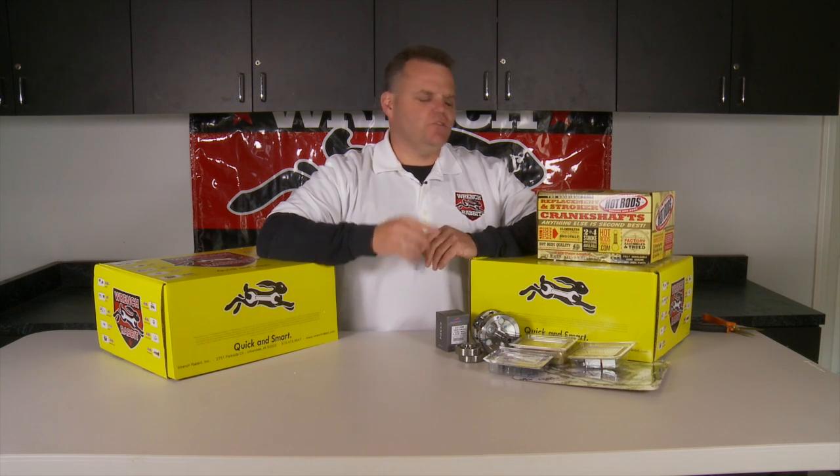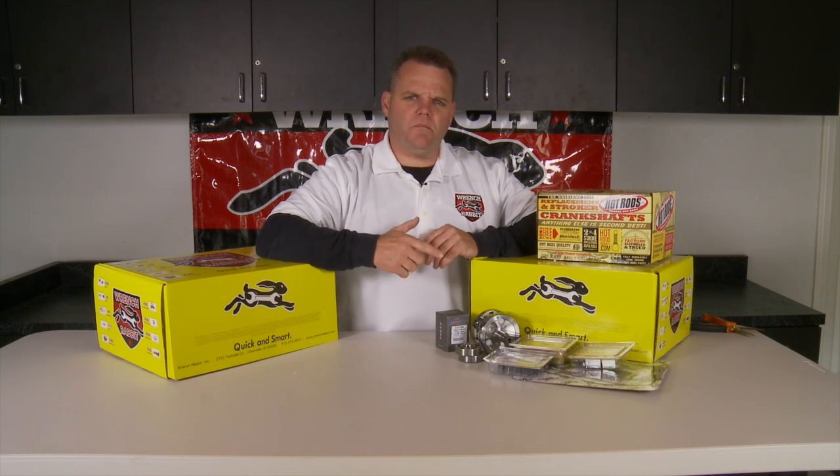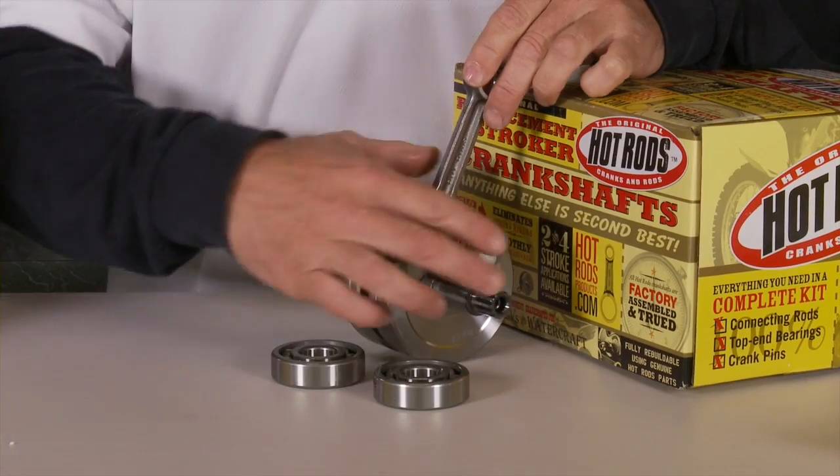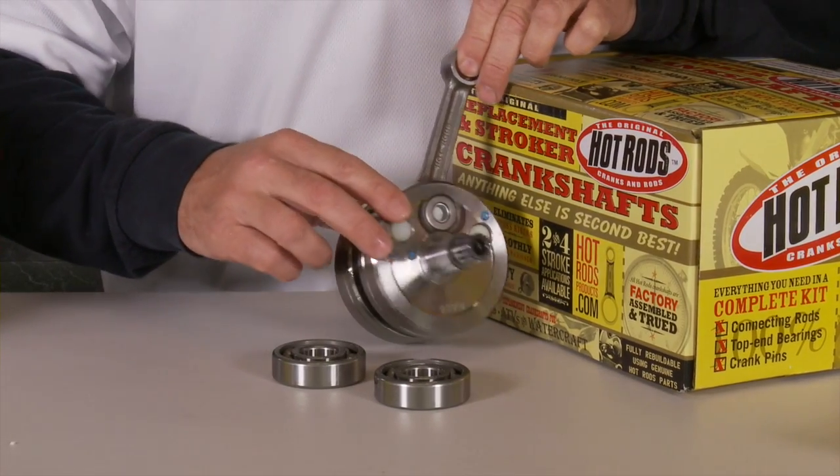Wrench Rabbit kits are great for rebuilds, two-stroke or four-stroke, everything in one box. Here's an inside look at the two-stroke kit. Hot Rod's crankshafts are the heart of the two-stroke rebuild — quality components, all made in the USA.